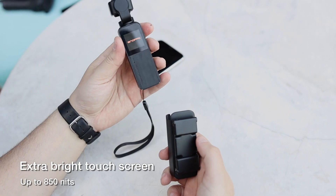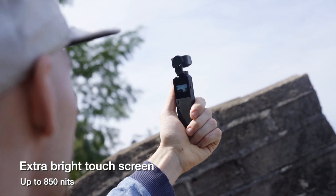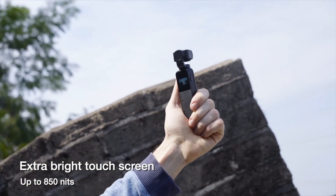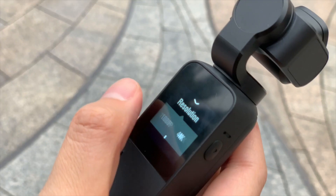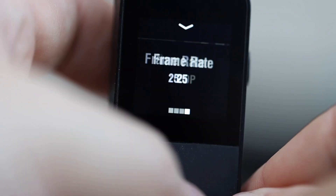V-Mate is equipped with a 1.22-inch touchscreen with high brightness up to 850 nit, allowing you to frame clearly even under bright sun. The touchscreen allows you to set controls and change the configuration with a finger touch.